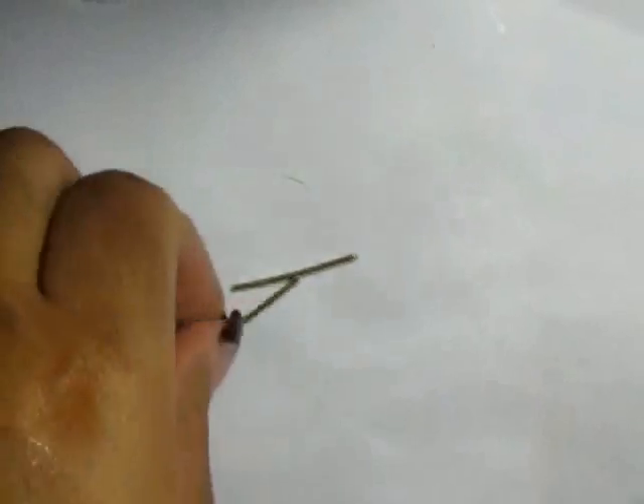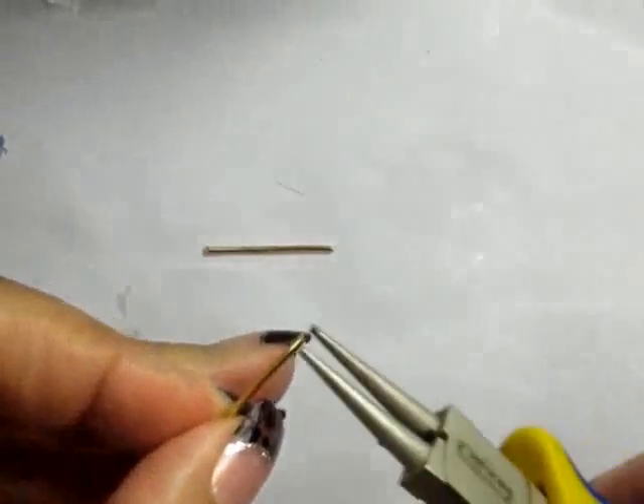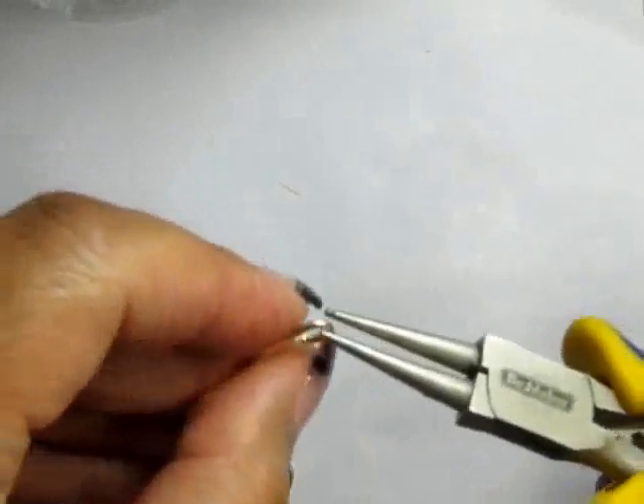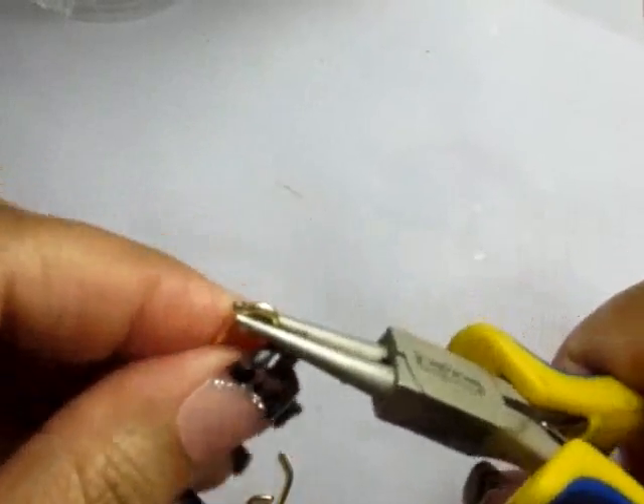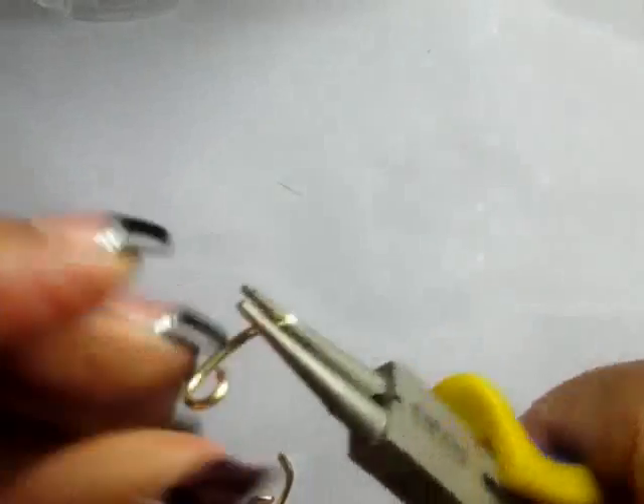Using small one-inch pieces of wire, I made these into curlicues. Then I placed those on the very back of the carriage where one of the groomsmen will be holding on.